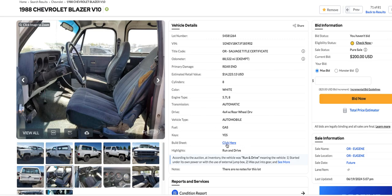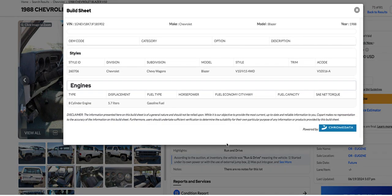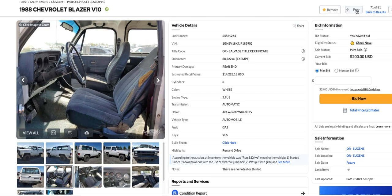It says run and drive. I clicked this build sheet — sometimes they'll tell you stuff, but this doesn't really tell you much here. No, it's not really telling you anything. Sometimes when you click on it, it'll tell you a lot of the options and stuff on it, but this doesn't really tell us much.